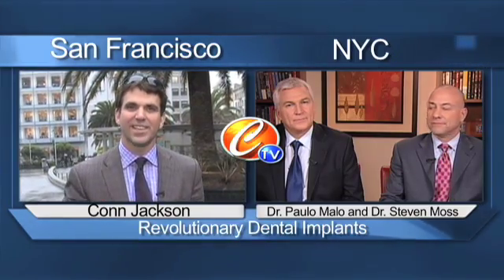Well, it has to do with the bone which holds your teeth in, and as the teeth are lost, the bone tends to shrink or disappear away, and so we see not enough bone volume often to support dental implants. Dr. Mallow, we're all excited to hear about the technique that you invented.